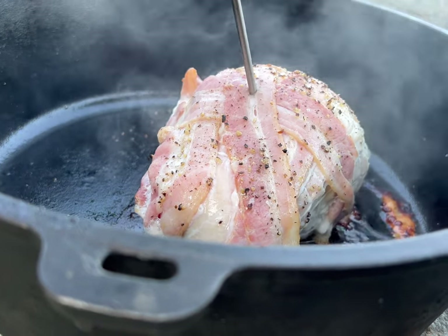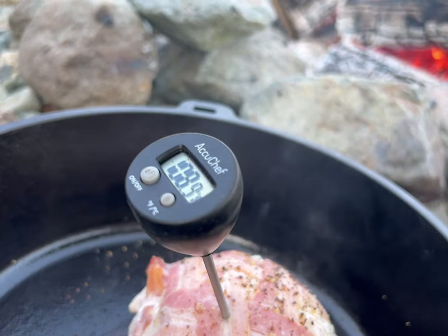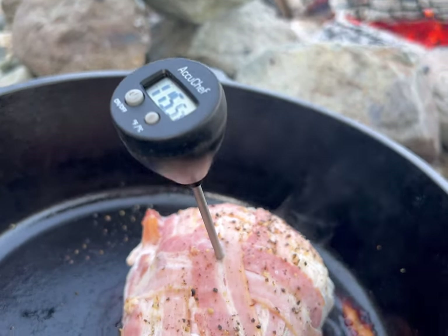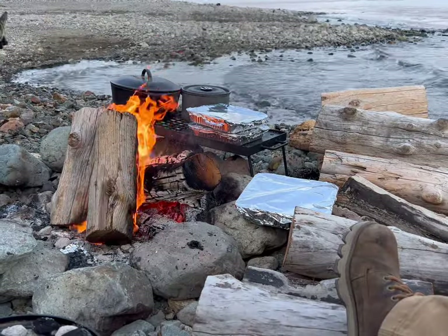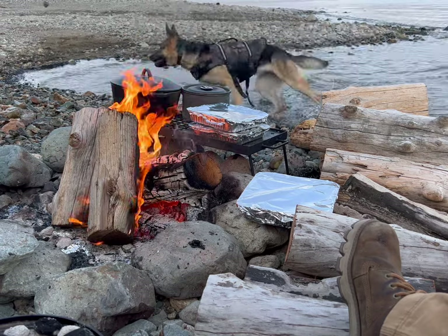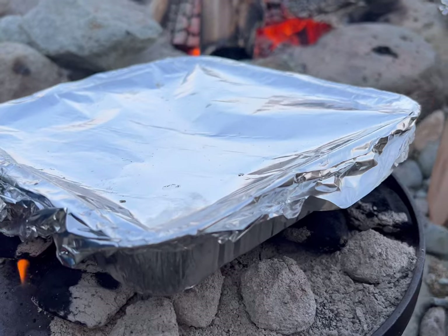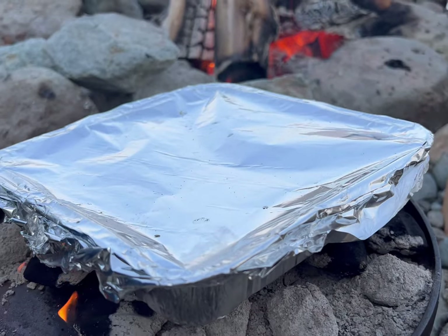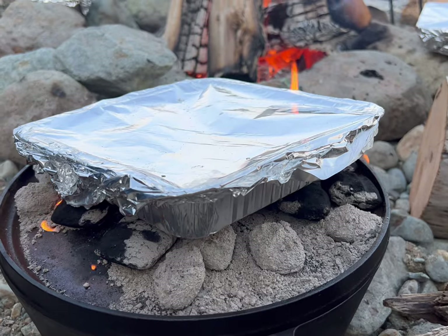I am a firm believer in bringing a temperature gauge or thermometer at camp, specifically at night. You can't see your chicken or your pork or your turkey, and you don't want to get sick — who needs salmonella poisoning? It's a very simple tool to put in your toolkit. Dave's favorite meal of the entire turkey dinner is in this package right here — Brussels sprouts.